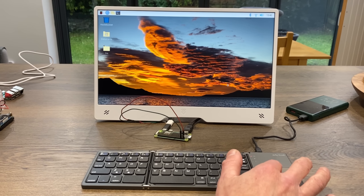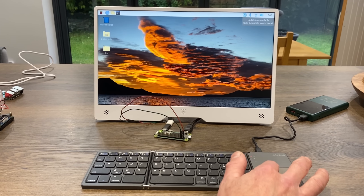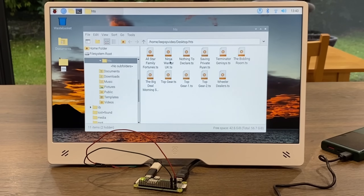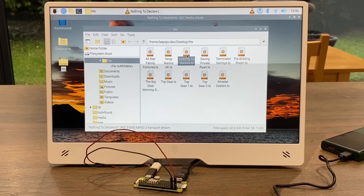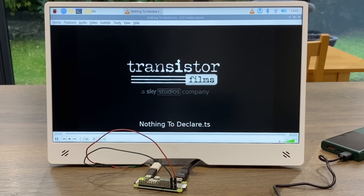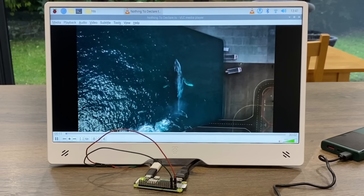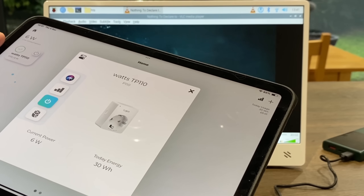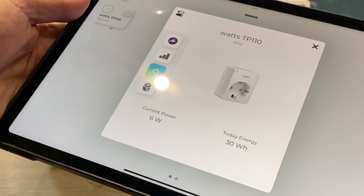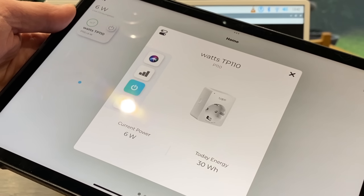It's booted up and it doesn't feel that slow. The Bluetooth keyboard connects after a moment. Opening the video folder and playing 'Nothing to Declare' - let's see how well that runs on a Pi Zero 2W while also powering the screen. I'm really impressed. Checking the power monitor - it's using 6 watts of power. Playing a video on a Pi and powering the screen for only 6 watts is amazing.